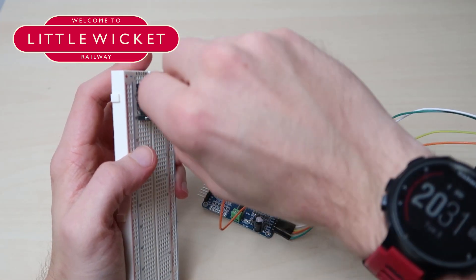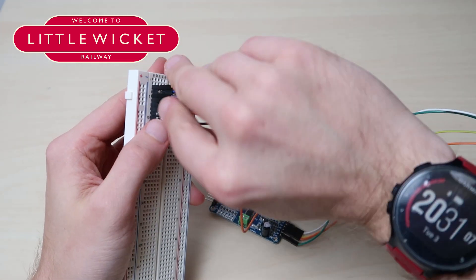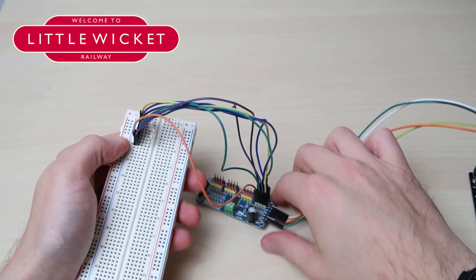Just putting the final pin in now, and that's everything connected up, so now we're ready to move on to the next step.